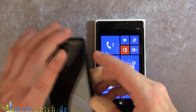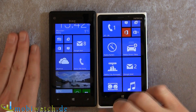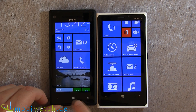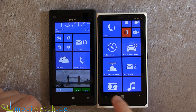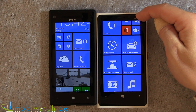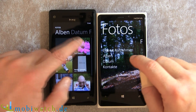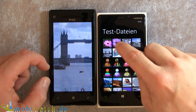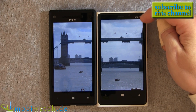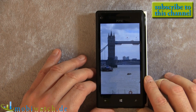I wanted to show you the display, because people might think they're quite different — you have 4.5 inches on the Lumia 920 and 4.3 inches on the HTC 8X. But as you can see when I line them up, it's almost the same height — just a few millimeters where the Lumia 920 is a little bigger. Let's take a photo so you can compare for yourself.